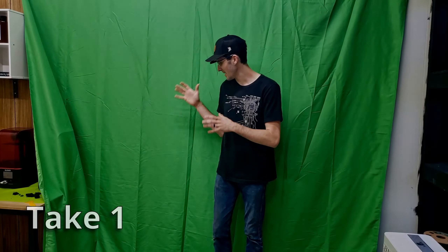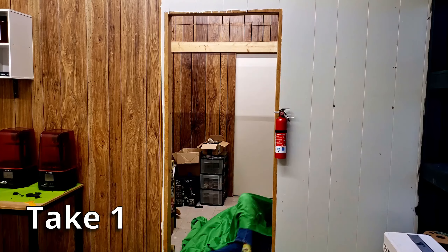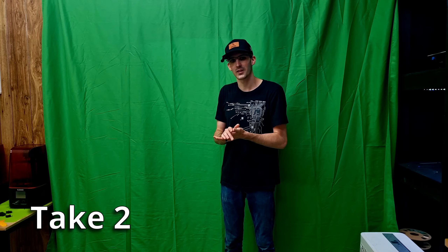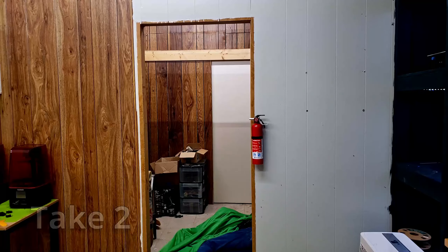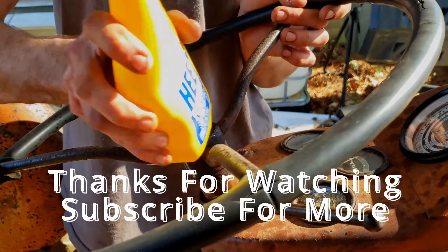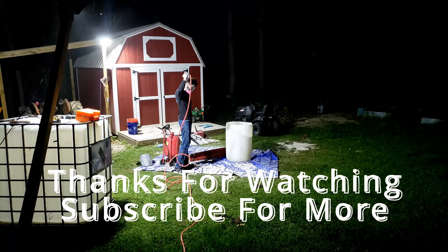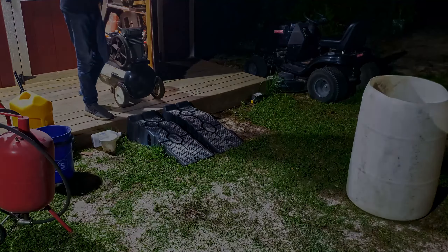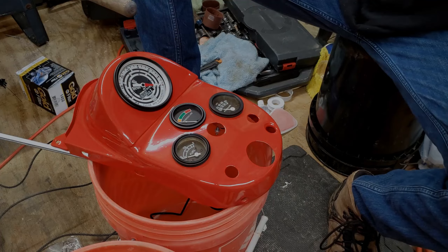It is done, it is painted. I'm really happy with how it turns out. Wow, that looks... I mean, bonkers.